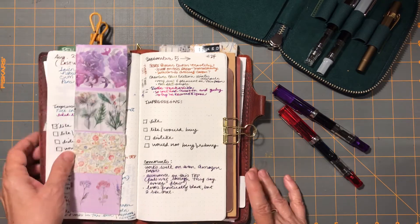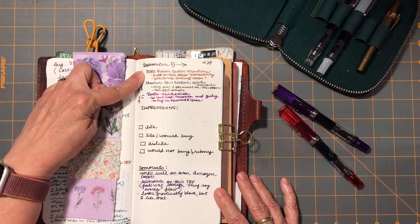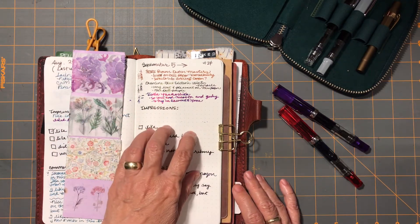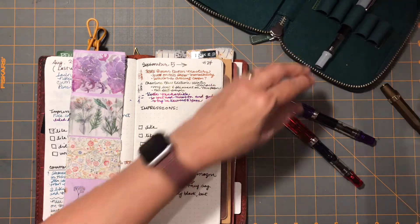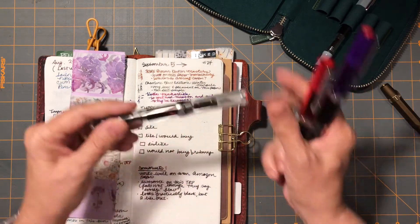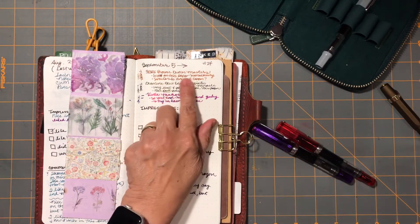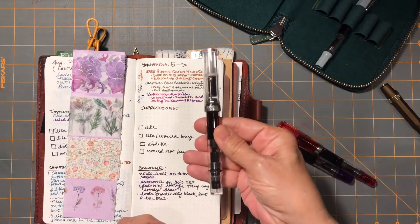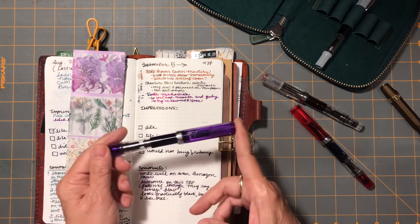It works well on even Amazon paper and feels really good on Tomoe River paper. It looks practically black but it's just a nice interesting deep deep purple. I'll talk more about the SBRE Brown as I use it and summarize next time whether I'd decide to buy those. My focus this week is on these TWISBIs - I have the SBRE Brown in the clear TWSBI and it looks really neat. It reminds me of ancient copper, but when I wrote them side by side, ancient copper has a lot more of a red tone. This is definitely a golden brown - very pleasant.